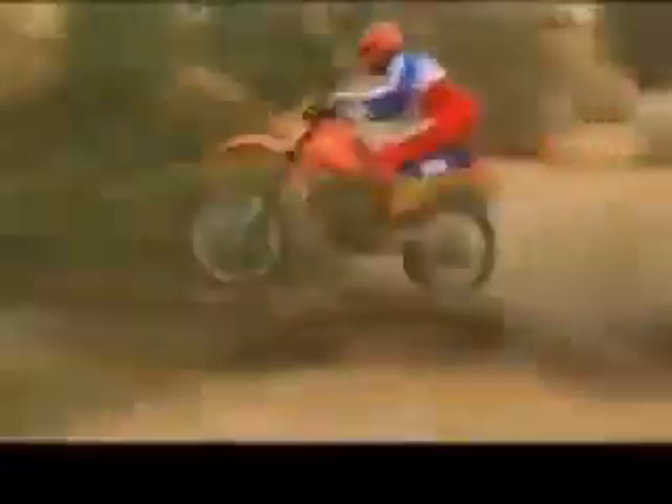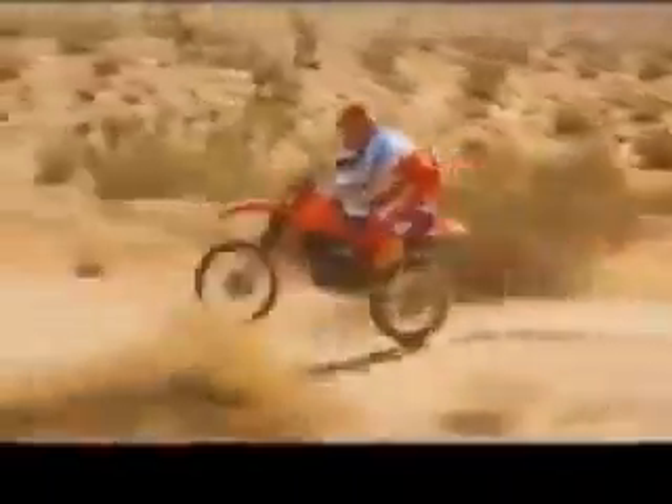The new XR-500R has state-of-the-art suspension that's designed to put the power to the ground: 11-inch travel air-adjustable forks up front and 11-inch travel Pro-Link rear suspension with adjustable damping. There's also a new lightweight front disc brake.